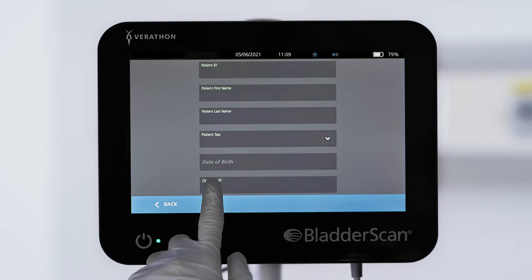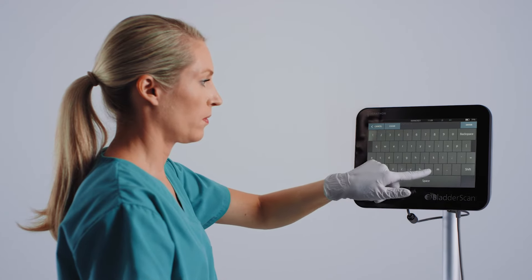You can enter patient identification and your operator identification by using the on-screen keyboard.